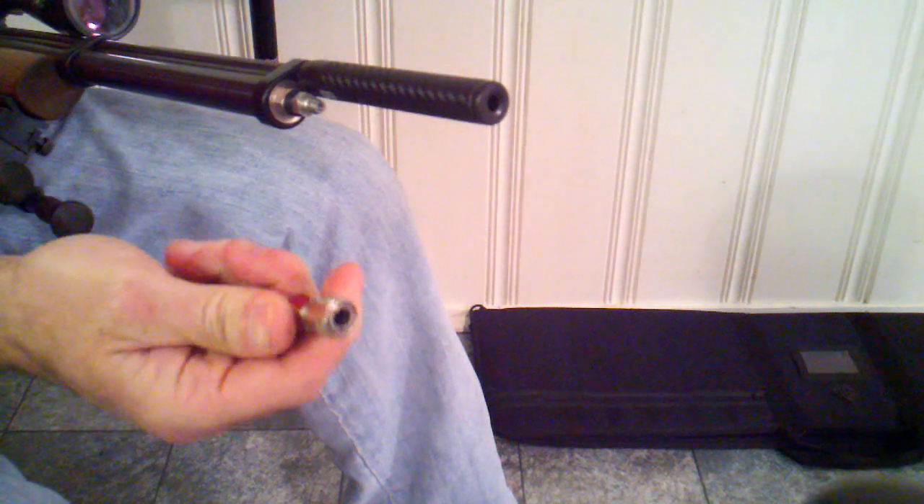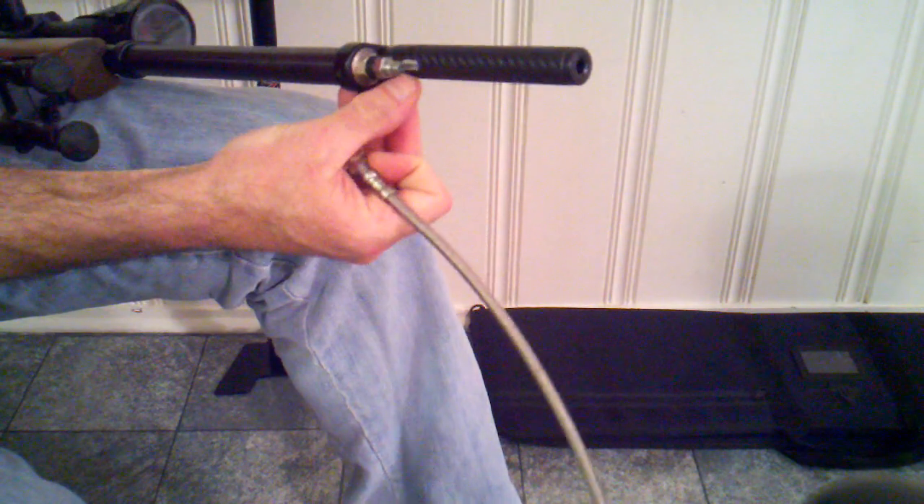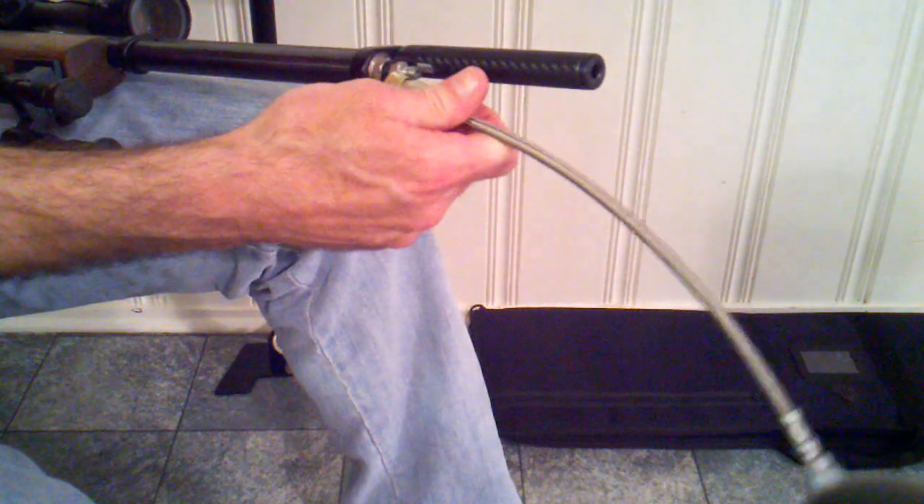Here on my Benjamin Discovery, we have a TKO muzzle brake on the end. I had to modify the dust cap to get that to clear. Here on my Foster's quick disconnect, I also had to modify it slightly — I had to cut a bit of the carbon fiber wrap off of the TKO muzzle brake to get the Foster's to clear that.